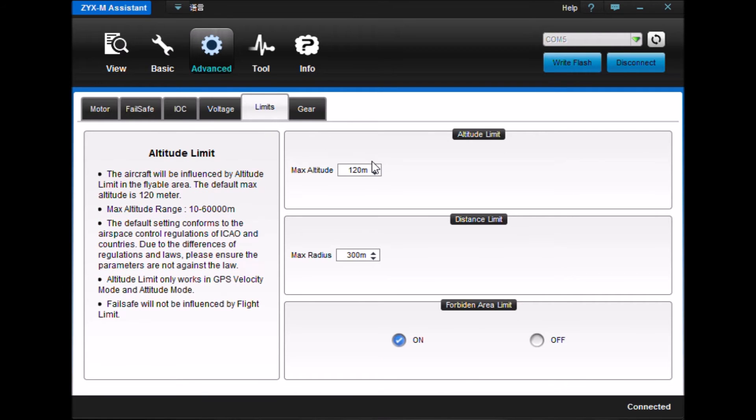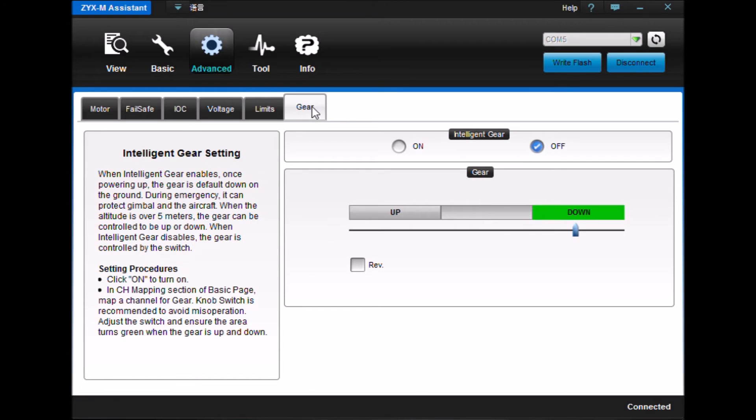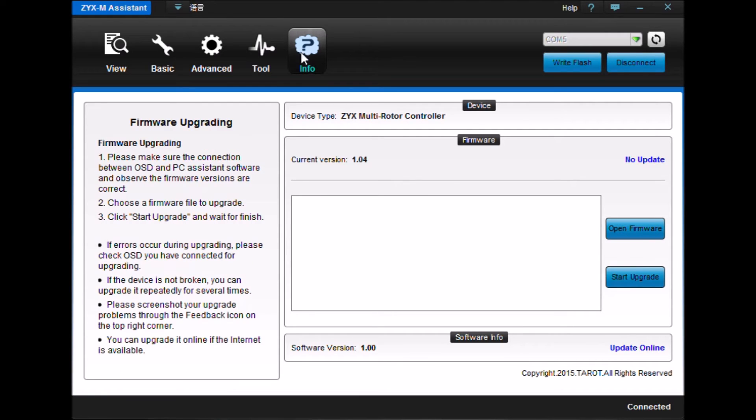Limits — flight limits. This is your altitude and your radius. And this is for gear — if you have the gear sometime in the future, a friend of mine has it and I may install it and take a look at it. These are your tools for adjusting your gyroscope and accelerometer, and this has all been discussed in the previous videos, as well as info for upgrading your firmware, which has been done.